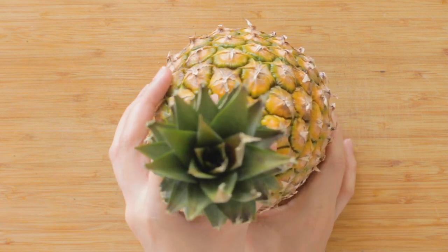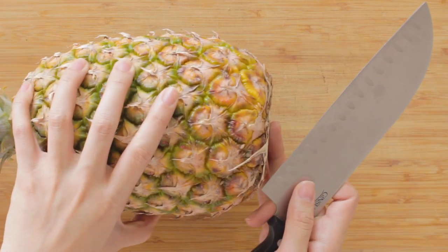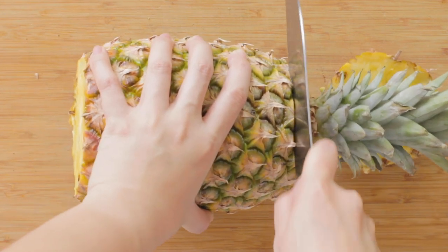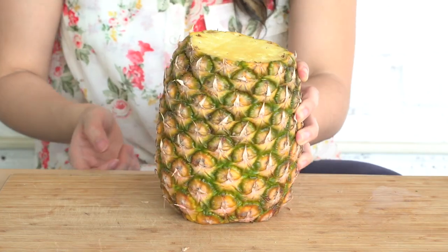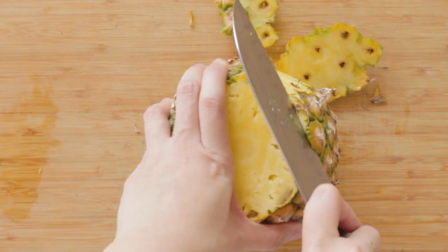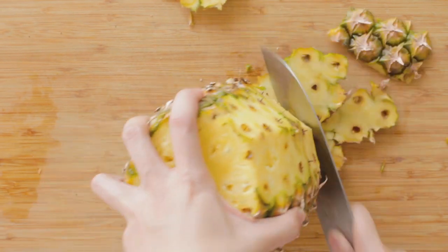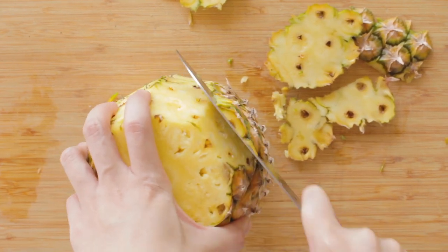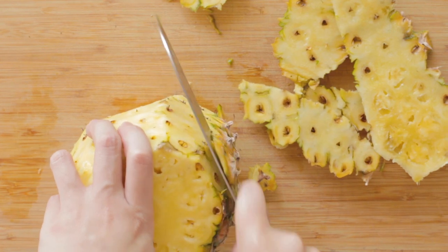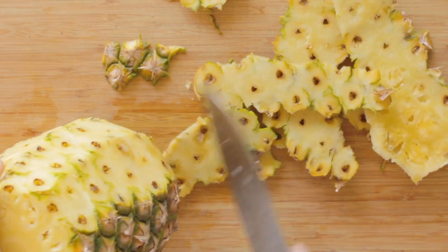Now we're going to cut the pineapple. Start off by leaning it on its side. Find a steady side — I'm going to make two cuts, one here and one here. Then you're going to spin it around, just like so. Pop it back up. Try to be as thin as possible because we're going for no waste. Oh my god, this smells so nice.